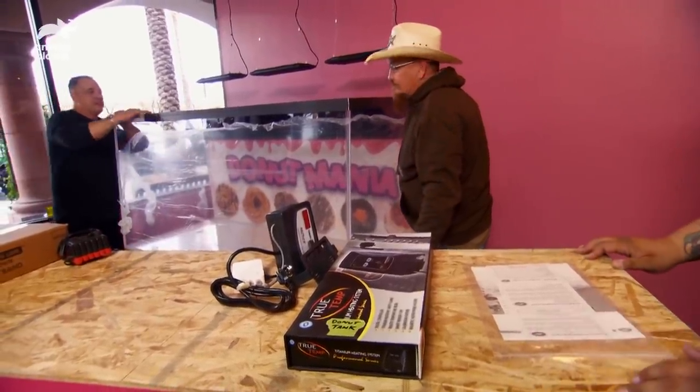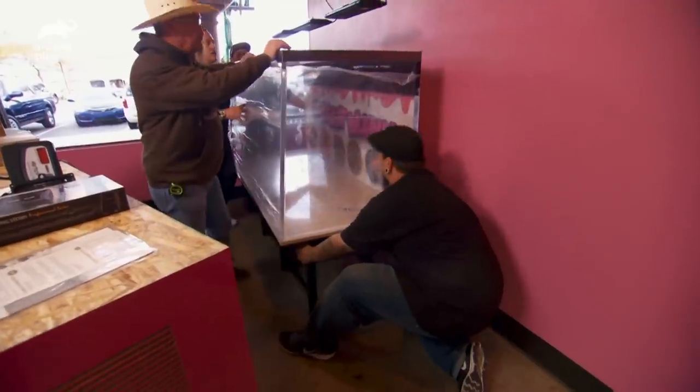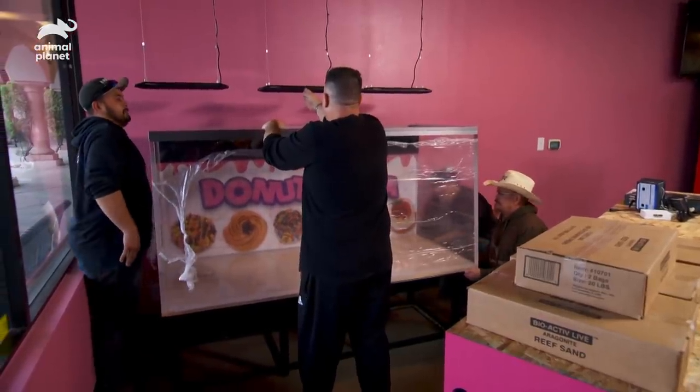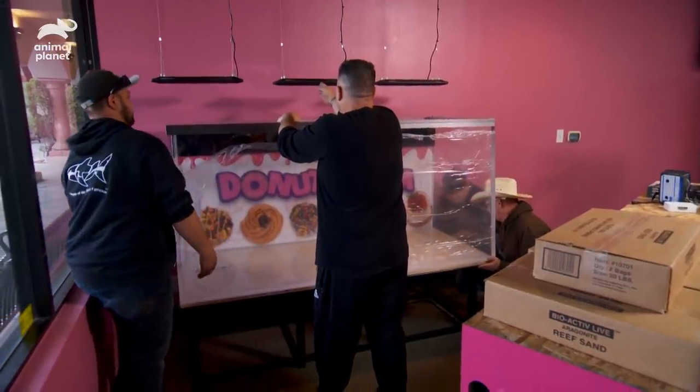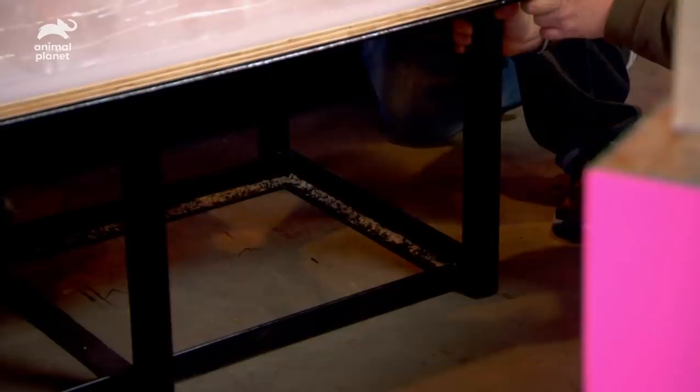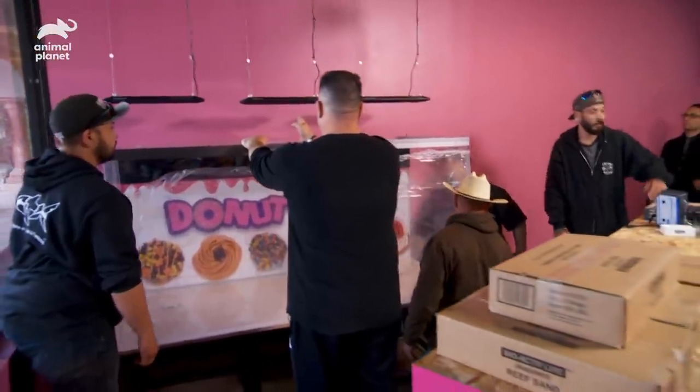Let's put this in. We need some heavy artillery over here. We gotta go back towards you, Mike, a little bit. Too much. Now back two inches. One, two, three. Come on, Mike. I'm pushing. I don't know what you're doing. Actually, you know what? That's pretty good.